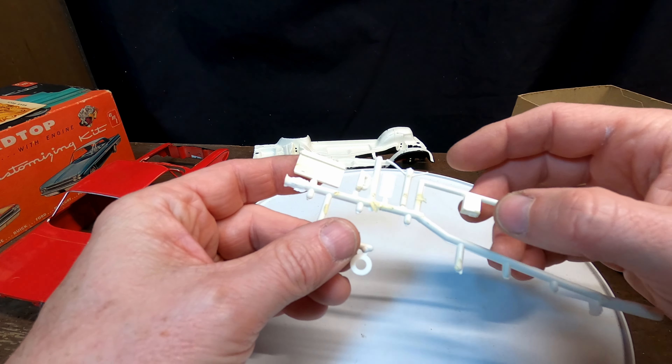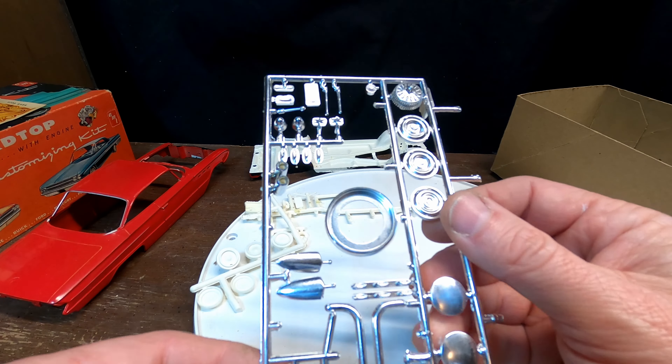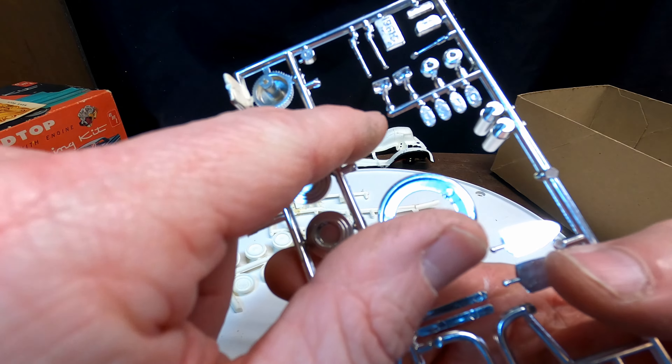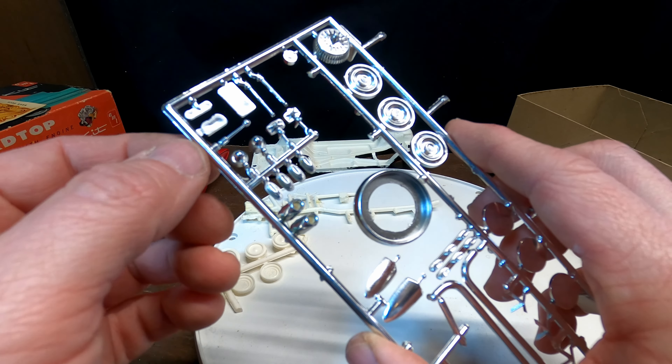There's the steering column. We've got the chrome trees here, so we have the spotlights and the side view mirrors. A couple of custom things — the aerials and the gear shift.